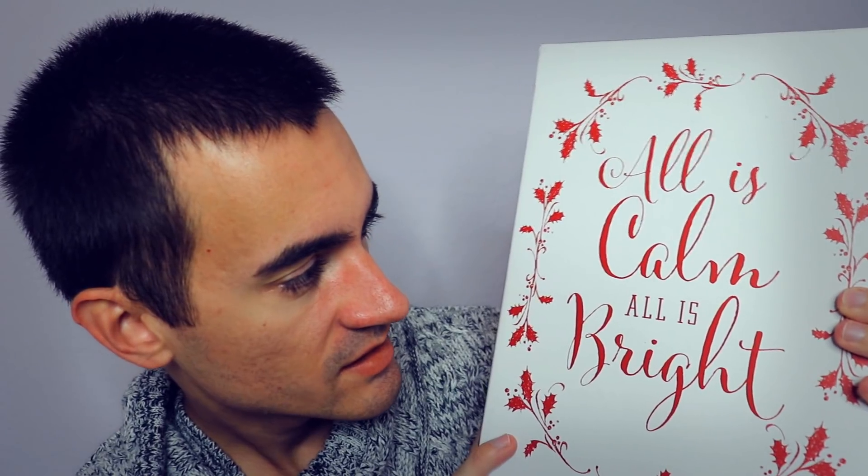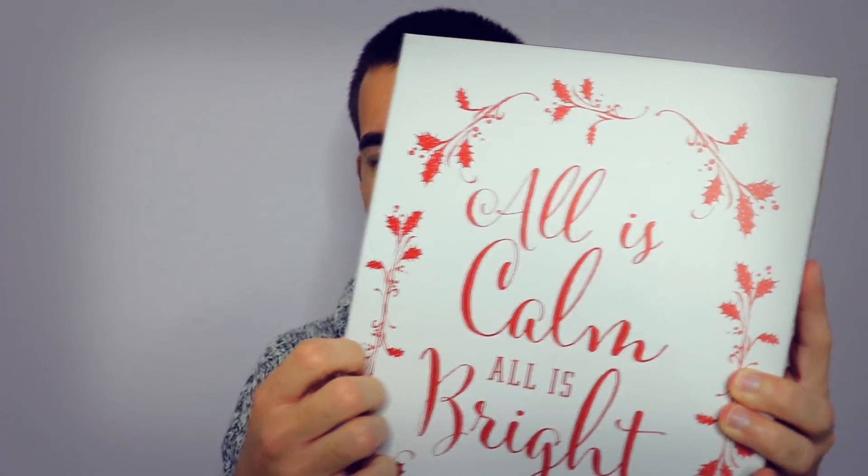And then we have this red and white box which says 'All is calm, all is bright' — I thought it said 'night' or 'right.' I need to refresh my memory on those carols. I personally cannot stand Christmas music — it gets on my nerves, I don't know why. I never liked it to begin with, but I like the holiday though.